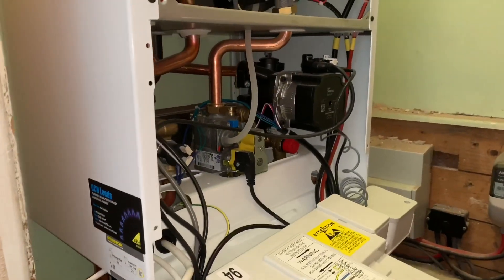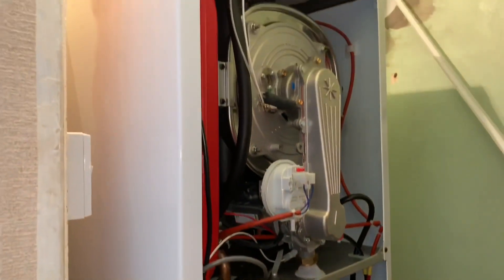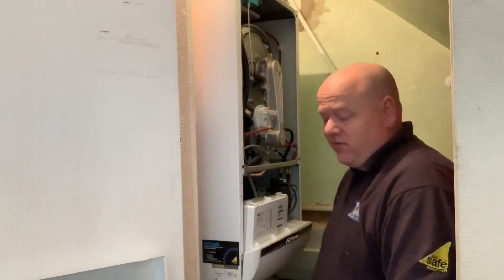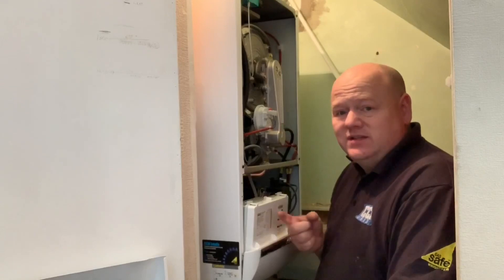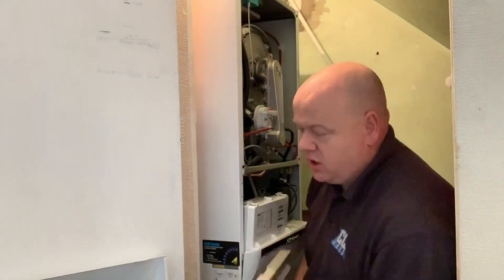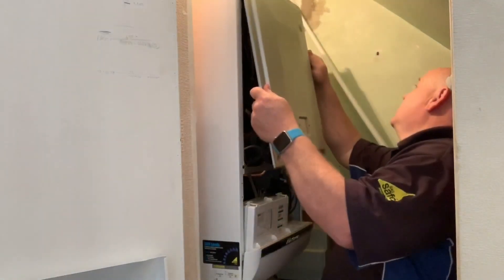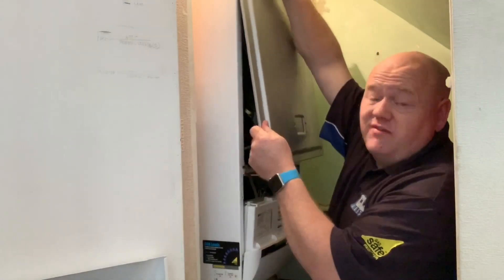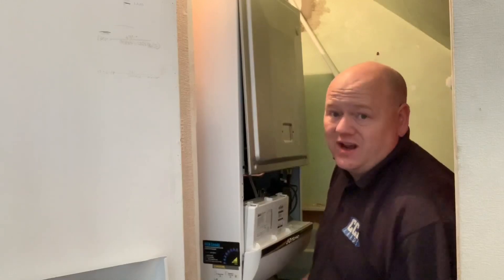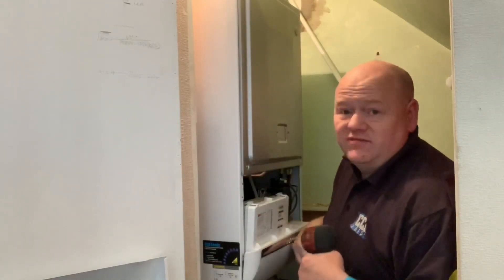This boiler has a 10-year parts and labour warranty as long as it's serviced. The Baxi Platinum comes in 24, 28, 33, and 40 kilowatts, so it covers most applications. I know this sounds like a sales video but it's actually being withdrawn from market. I'm just giving my honest opinion — I've installed hundreds of these boilers and out of all the boilers I've ever installed, these have definitely been the most reliable.